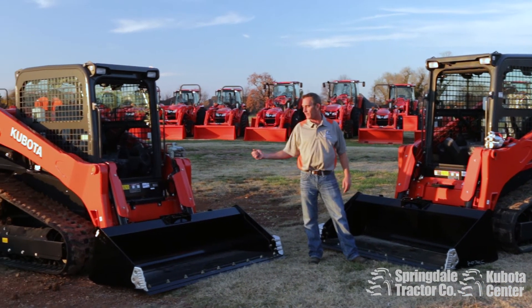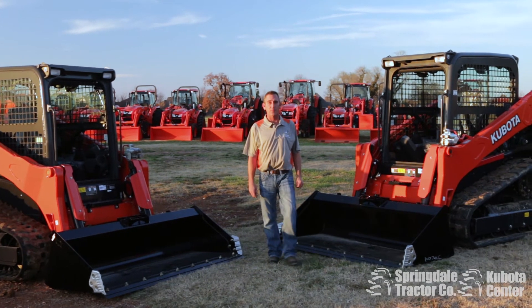That sums it up on the SVL 75 and the 95. If you've got questions, we've got the answers — just call us at Springdale Tractor.